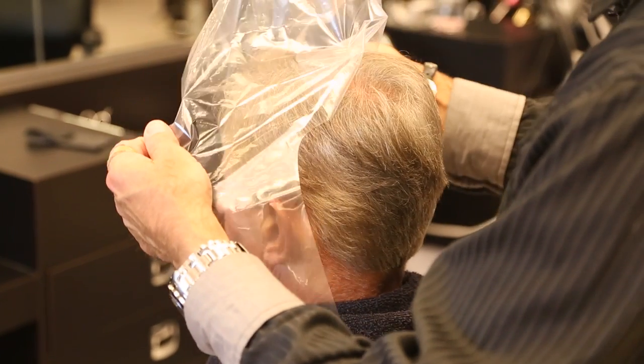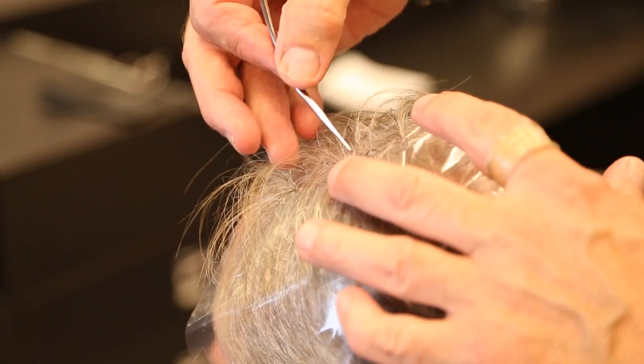Hi, I'm Alan David and this is how you do highlights on very short hair. The only way I know how to do it properly is with a cap. As you can see, Jeff's hair is very short and there's no way I can do it with foil. The only way I know how to do it and make it look good is with a cap.